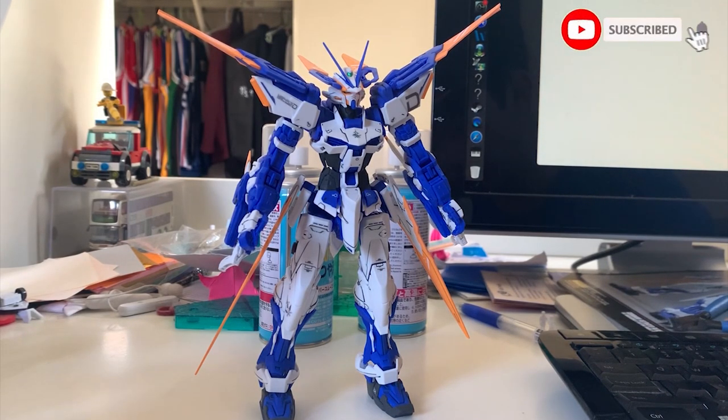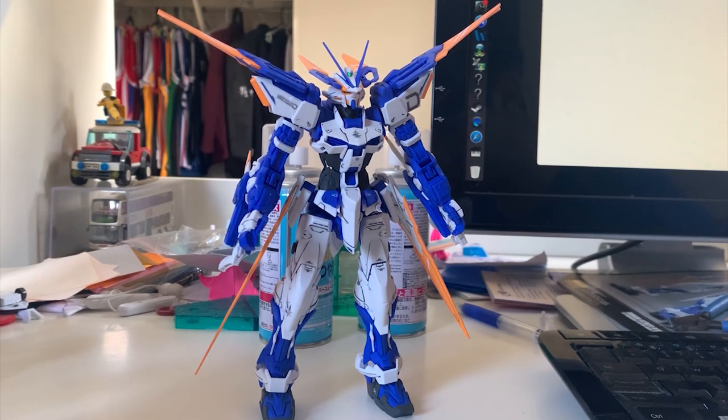Hey guys, gentlemen, welcome back to the Sanonics channel. Today we're going to be reviewing the Gundam Asteroid Blue Frame D. I need to show you the articulation first, so that's why I took off the Stryker backpack. The Stryker backpack is really hard to pronounce, so I prefer not to try to pronounce it.